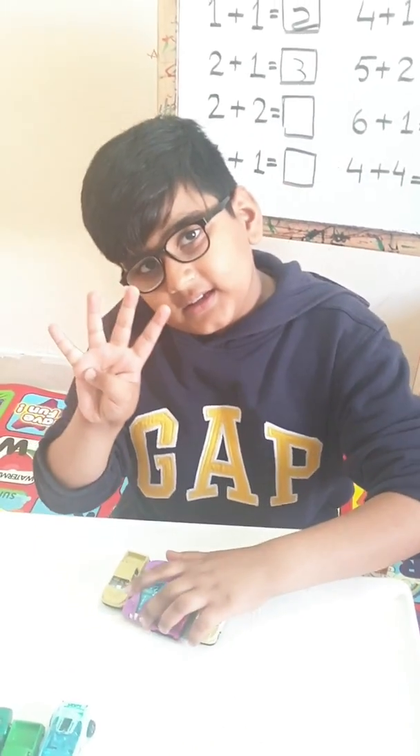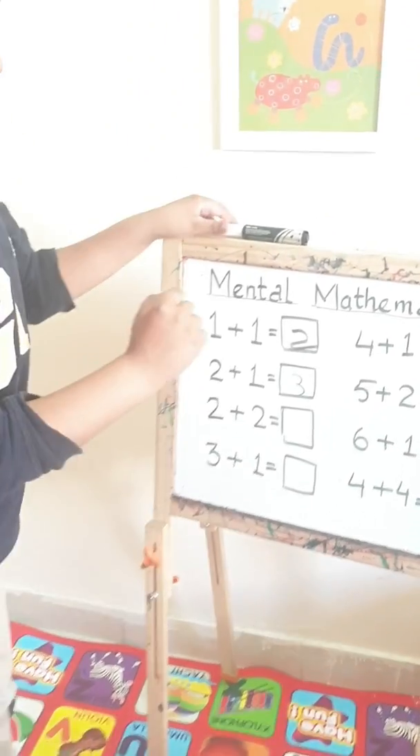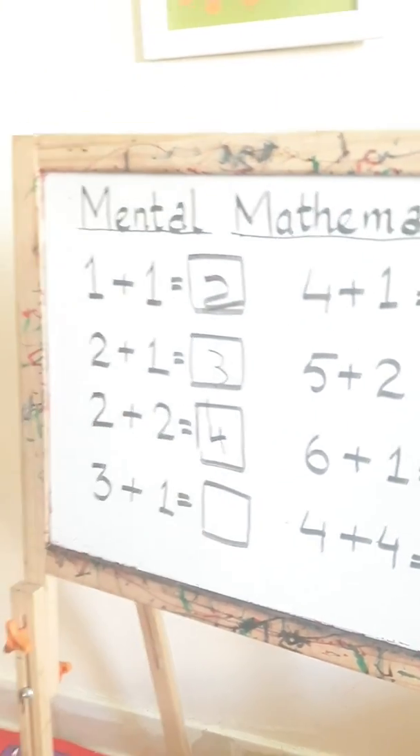How much is it? Yes, exactly, you are correct. It is completely four. Let's write the word four.